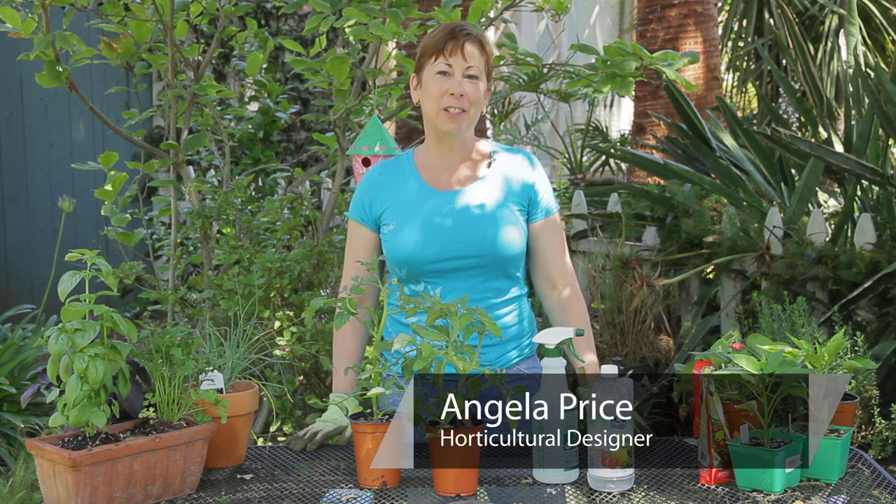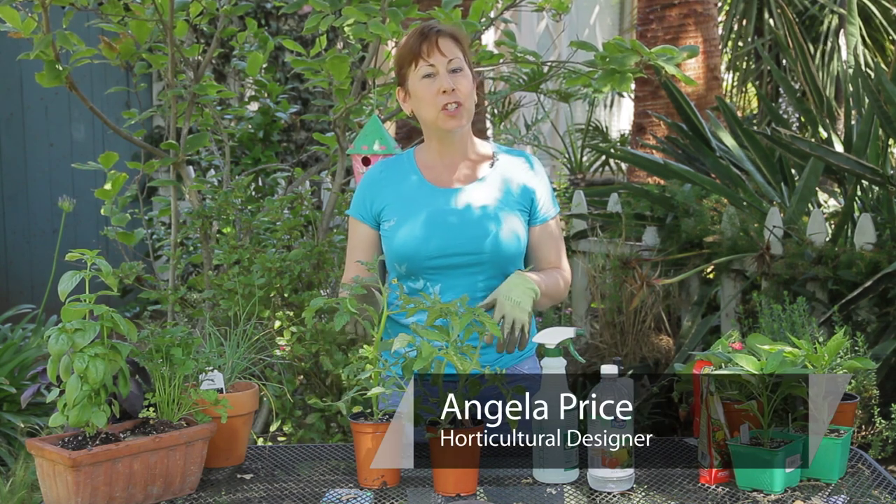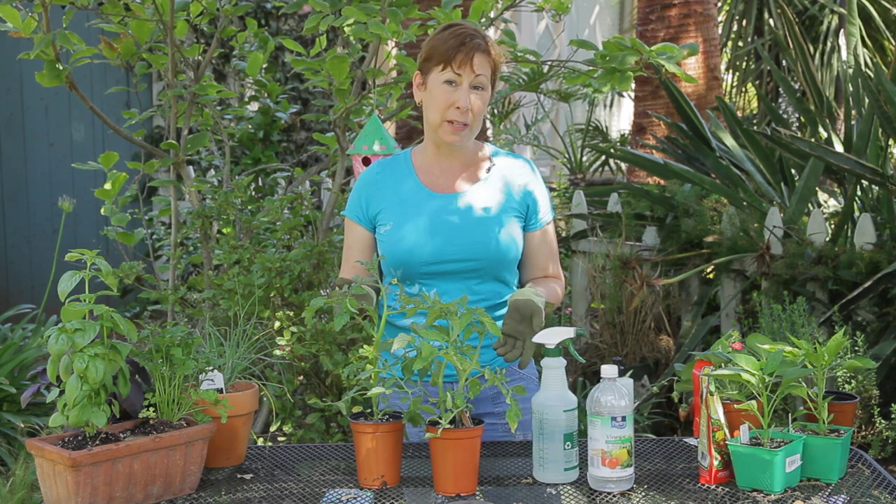Hi, I'm Angela Price from Eden Condensed Small Space Garden Design, and this is Garden Space. Today I'm going to show you how to remove caterpillars from tomato plants.